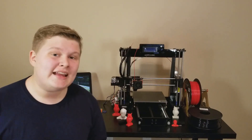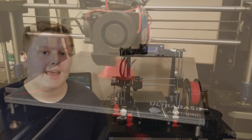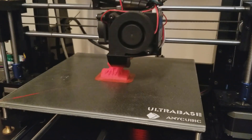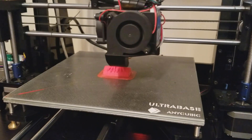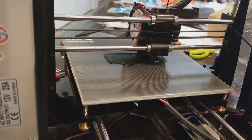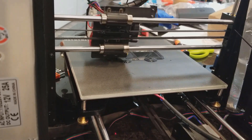Overall, this is a great 3D printer, especially for the price. While there were a couple of things I wasn't satisfied with and the acrylic frame is not the best, for $250 you really cannot go wrong with this printer. Anycubic also has a new Anycubic i3 Mega 3D printer — it's a little bit more expensive but it can do more as well.